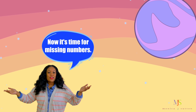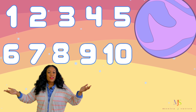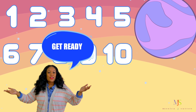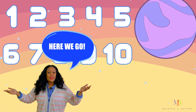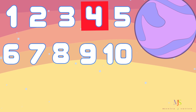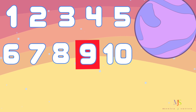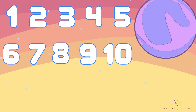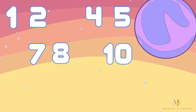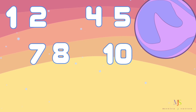Now it's time for missing numbers. We'll count from 1 through 10 and then some numbers will disappear. Will you help me find them? Great. Get ready. Here we go. 1, 2, 3, 4, 5, 6, 7, 8, 9, 10. Oh look, there are missing numbers. Let's count again and maybe we'll find those missing numbers. Are you ready? Great. Here we go.